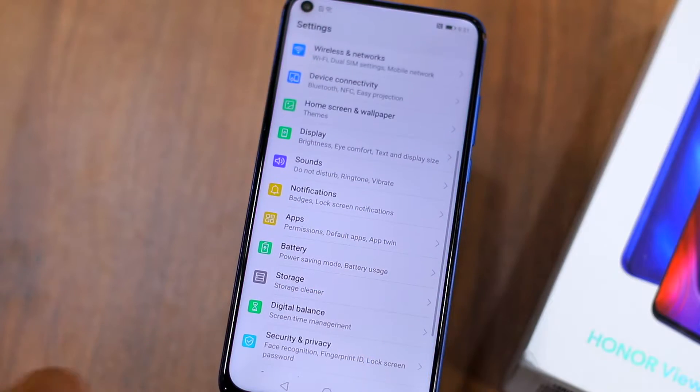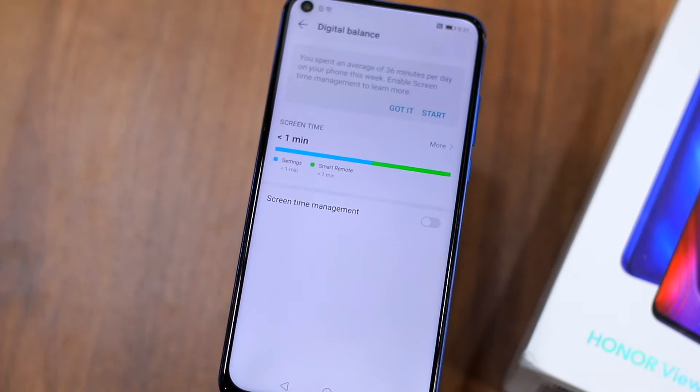The second hidden feature of the Honor View 20 is Digital Balance. The Honor View 20 runs on Android 9.0 Pie, so technically it should come with Google's Digital Wellbeing features — but that's not the case. You are not going to get the same Digital Wellbeing features found on stock Android devices like the Pixel 3 or the Mi A2. Instead, you will find Huawei's own implementation which it calls Digital Balance.